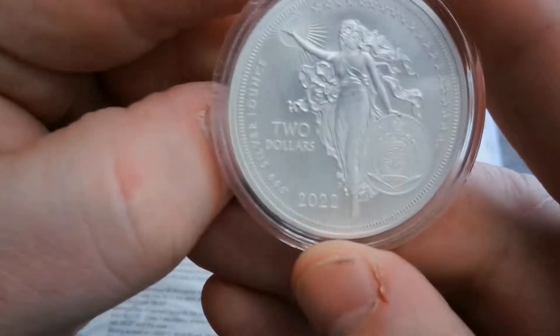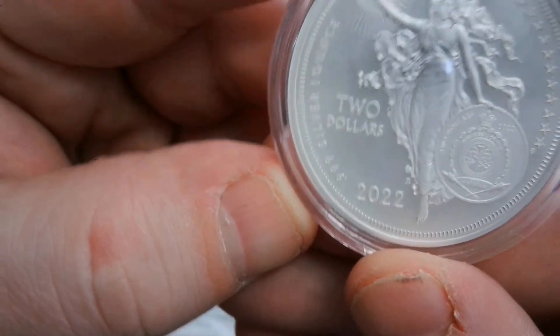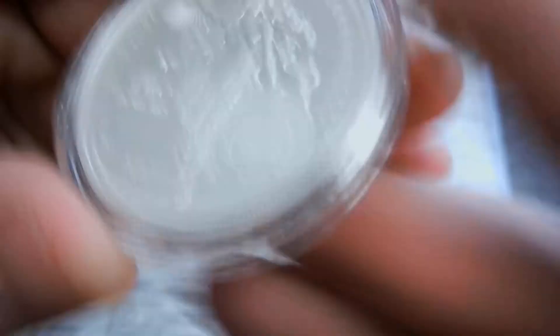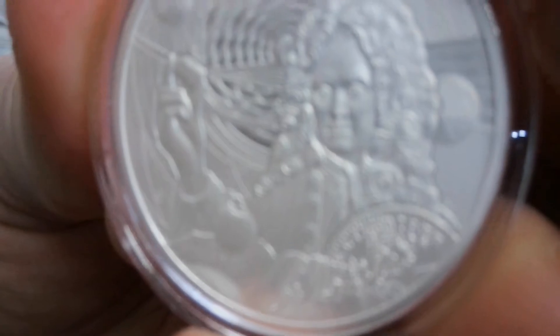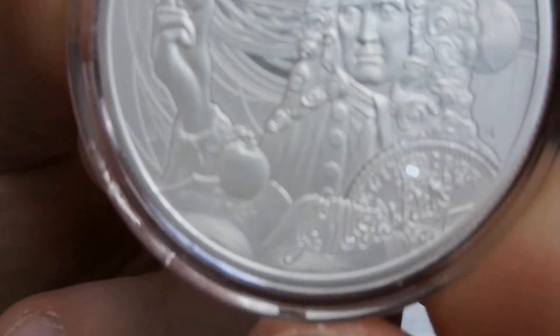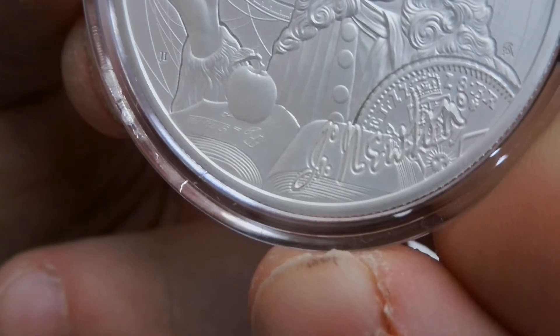Same reverse as always — two dollars, 2022, 999. Where is this from again? I can never remember where these are from, they make it so small. But lately I've been keeping up with what the series is. Nice detail in this, I like the background — very nice. The camera really likes to go in close. So that's one.